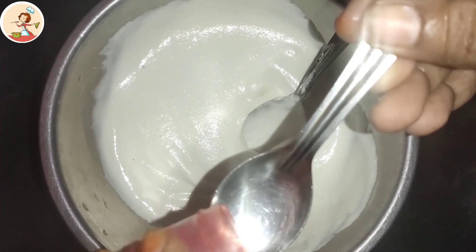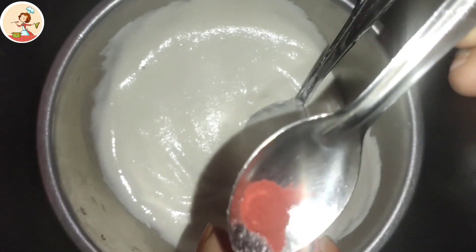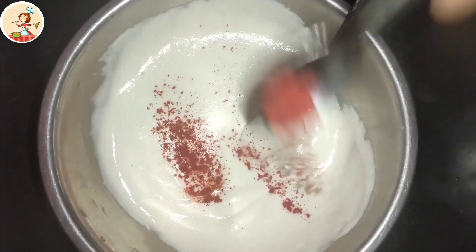Add a little bit of soda. I am going to cook the soup.